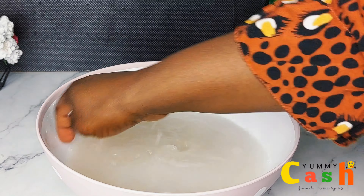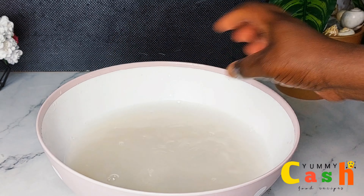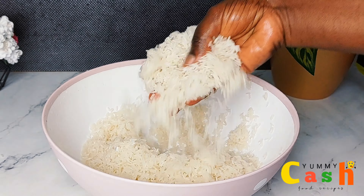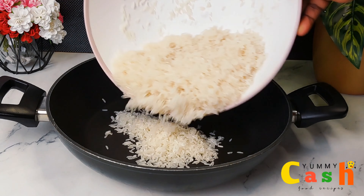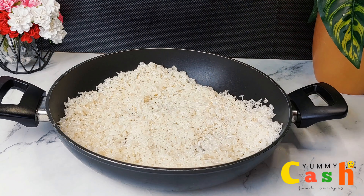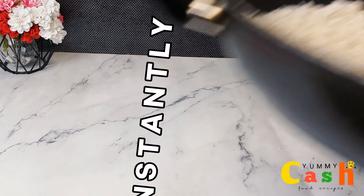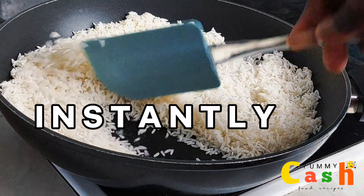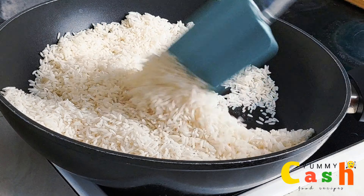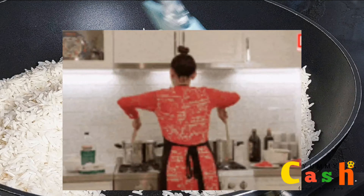I hope after watching this video you are going to try your hand at home by making your own rice flour for your snacks, breakfast recipes, or rice flour recipes. After washing it, I pour it into a large pan and transfer it onto the fire. Because I'm making this instantly, I am going to toast the rice for about 10 to 15 minutes on medium heat.